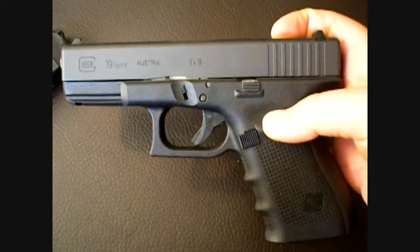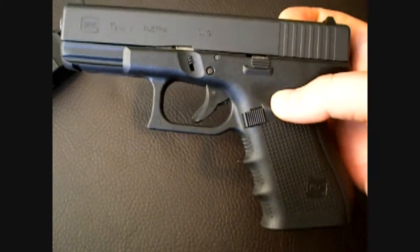But not every Glock Gen 4 has issues, even the ones with the O3 spring.